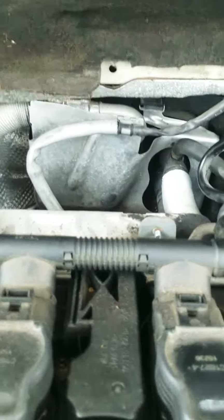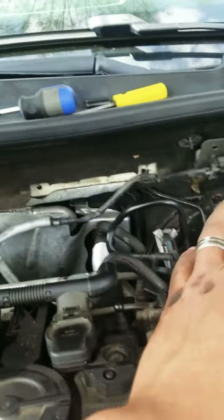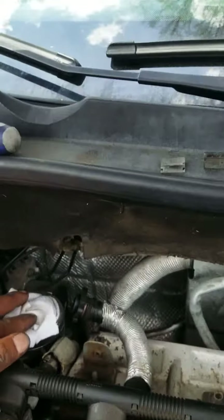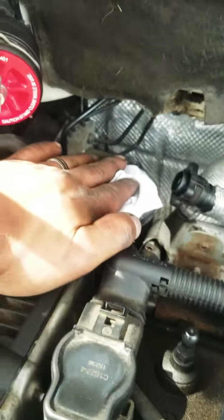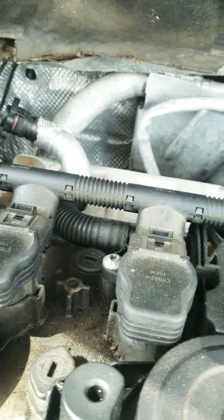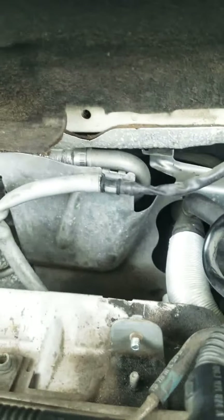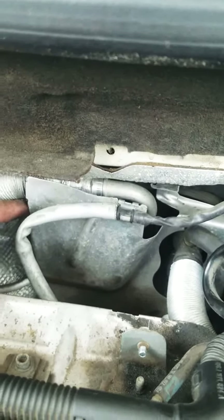Right behind this little plate right here — my intake pipe is missing right now — down there you got your turbo. Make sure you put some kind of rag or something right there in the turbo; you don't want anything going down in there and messing it up. But anyway, right behind this plate right here, you got the air conditioning expansion valve.